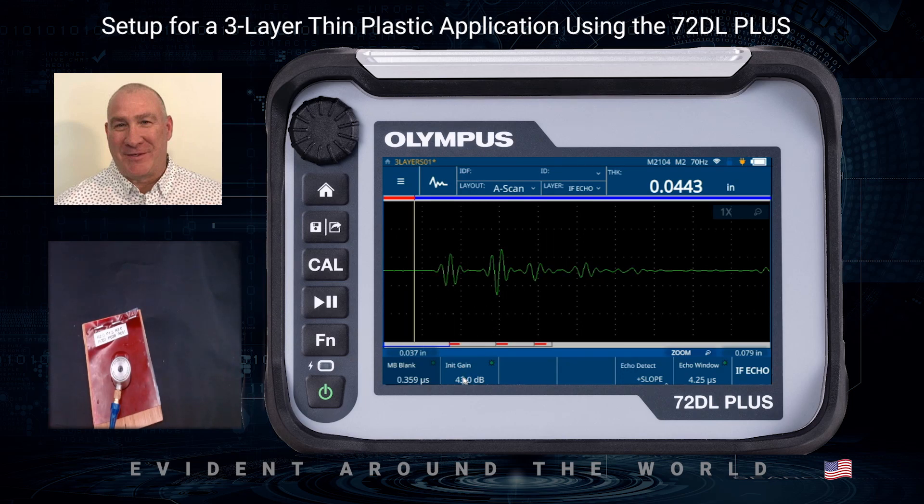The echoes are a little small, so I'll click on Initial Gain and increase that a little bit so the echoes come up in amplitude. The other thing we want to do is look at the polarity of the echoes. On the interface echo we see a very large positive and a couple of negatives, so we want to concentrate on the positive peak and select positive detection on the interface echo. That looks good and it's already making a measurement.